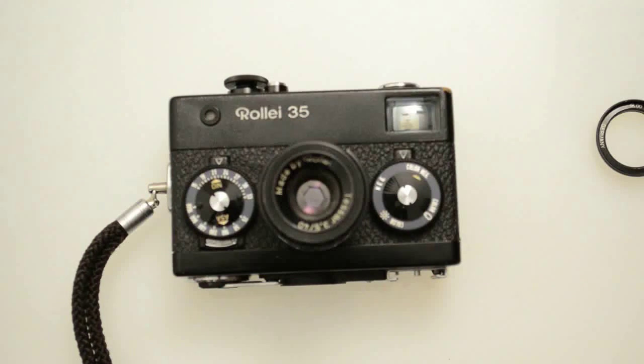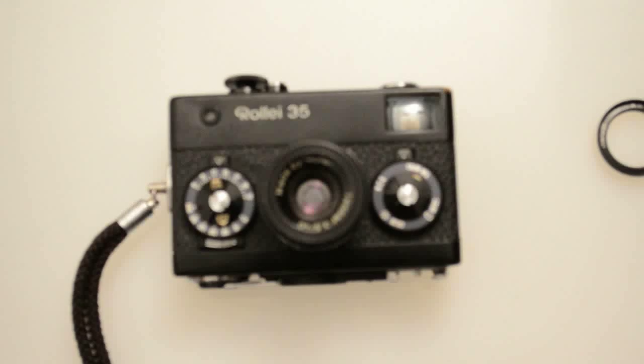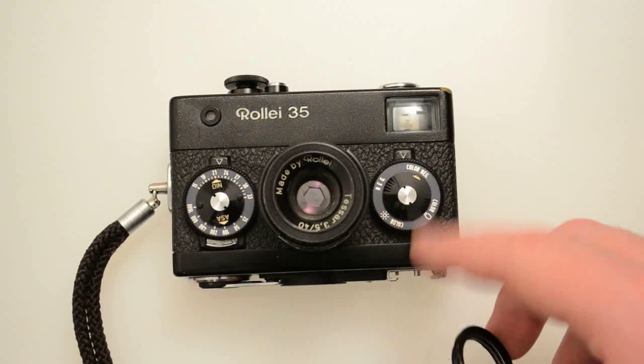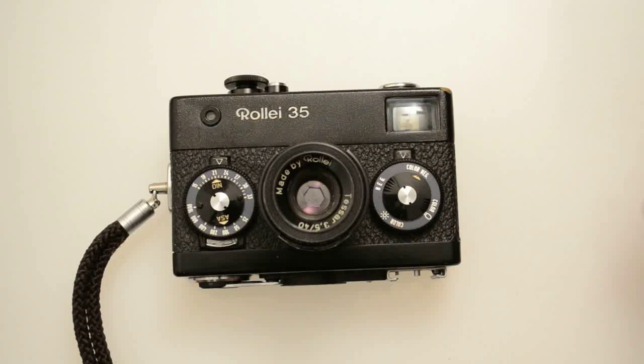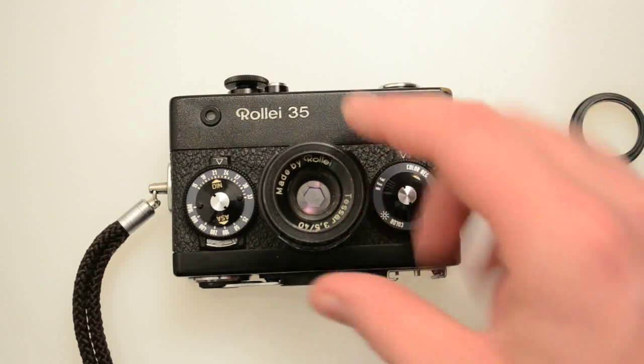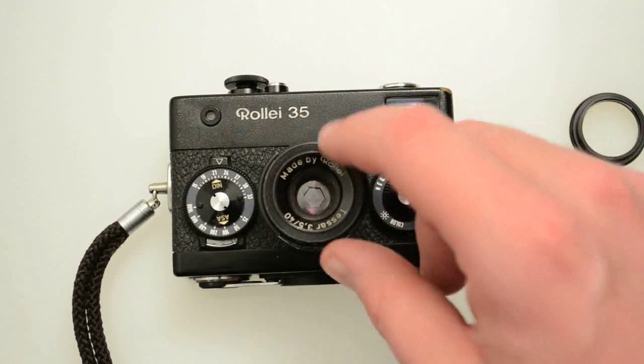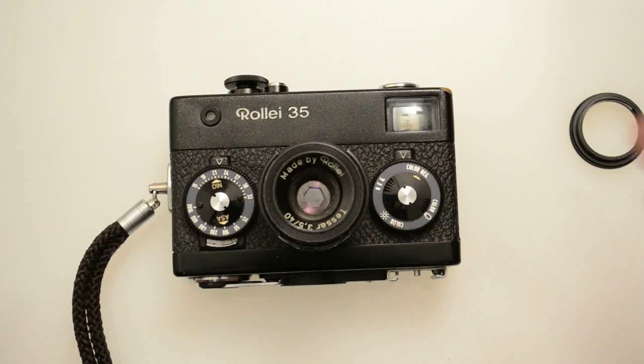The SE and the TE have a little bit better, more easy to use metering system, and the T and E are the updated versions. They weren't able to get the Sonnar lens ready fast enough for the release. These first models also came with a Xenar lens — that's X-E-N-A-R, I believe it's pronounced Xenar — and those were made by Schneider. The Tessar is considered the better lens and the Xenar is considered the cheaper lens version of this camera.